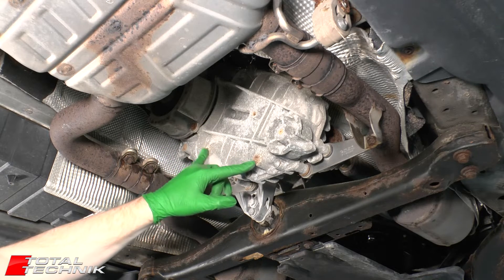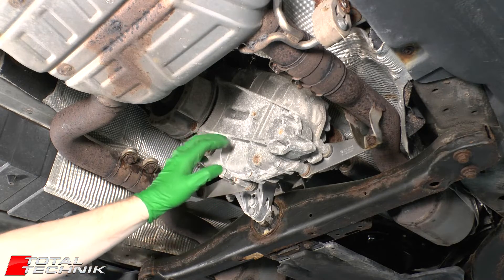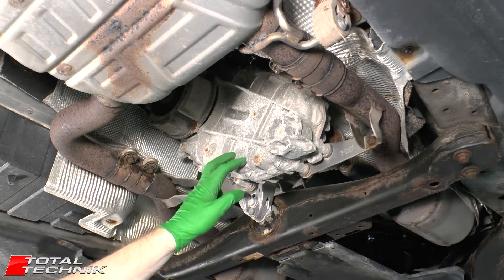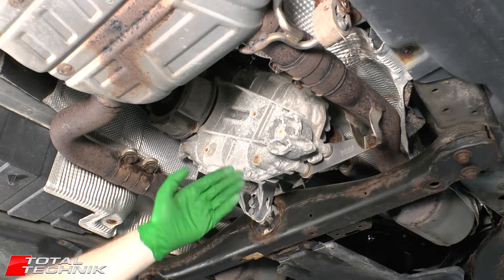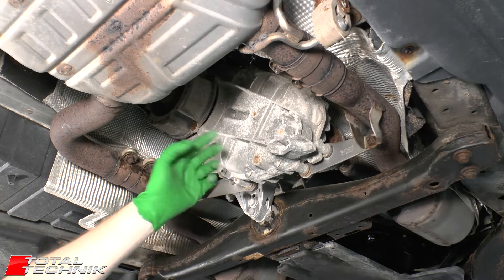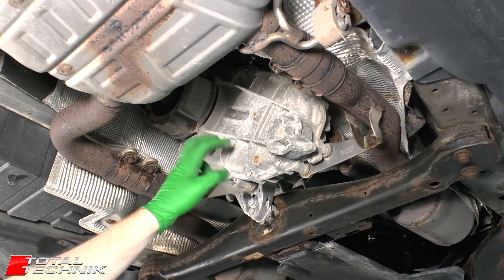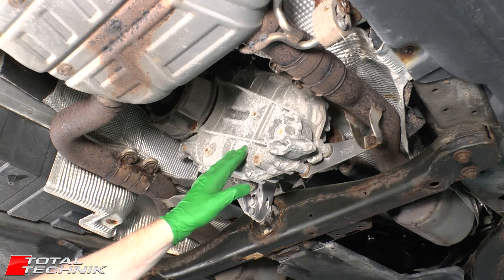We need to have fairly good access to these two plugs, and gaining that access is going to vary massively between different models of vehicles. For example, if you've got something like the Audi Q7 like we're working on today, that's a fairly large SUV and sometimes they even have an air suspension option which you can lift it even higher. So access on something big like this generally isn't too bad - you can normally crawl in underneath. For much smaller vehicles like the Audi A1, Audi A3, things like that, access is going to be much more limited and so in those instances you may well have to lift the vehicle.